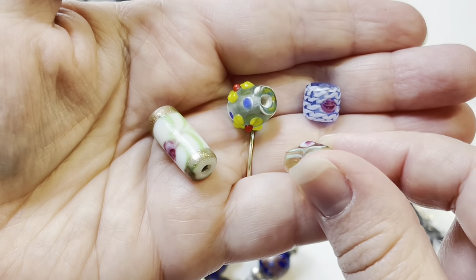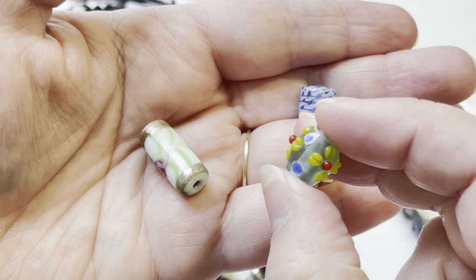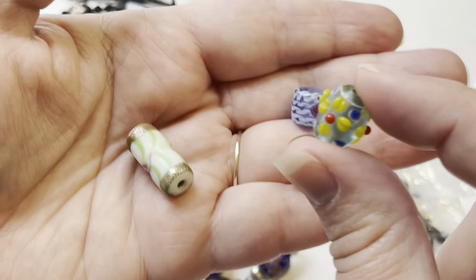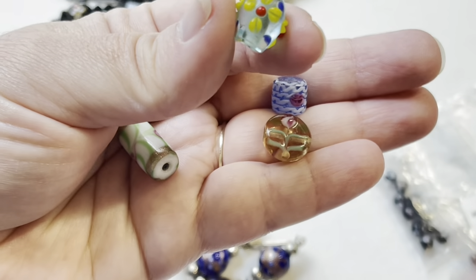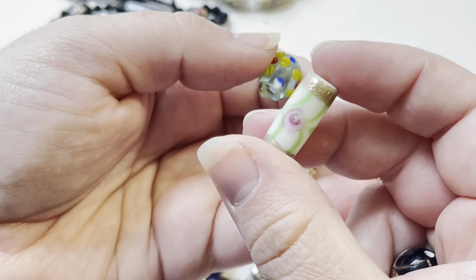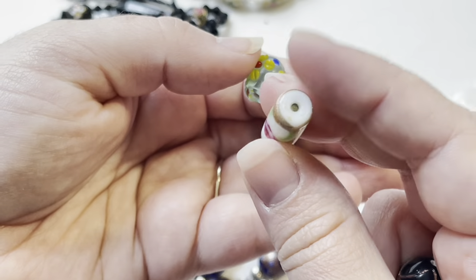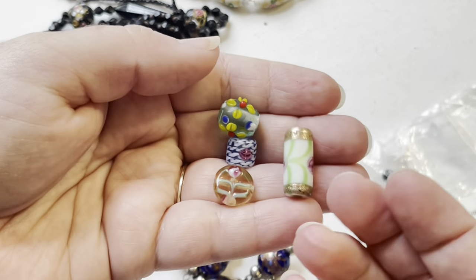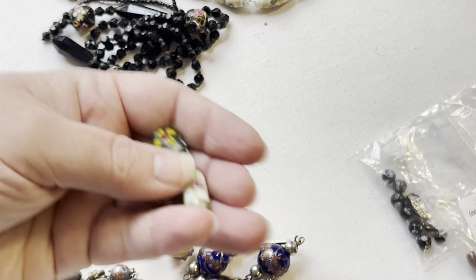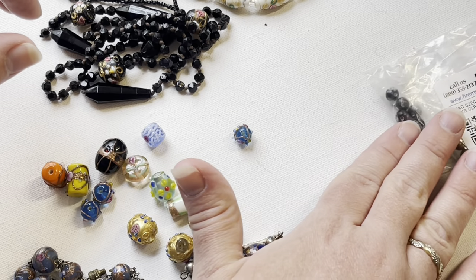Here's another one with clear glass, and then these are very modern lampwork beads — of course all of these are lampworked, but this is probably the newest bead. I love this one: you've got the aventurine around the edges with some green swirls and pink roses. I don't know for sure where some of these are made, but probably Czech, Chinese, or Indian — those are very popular origins.